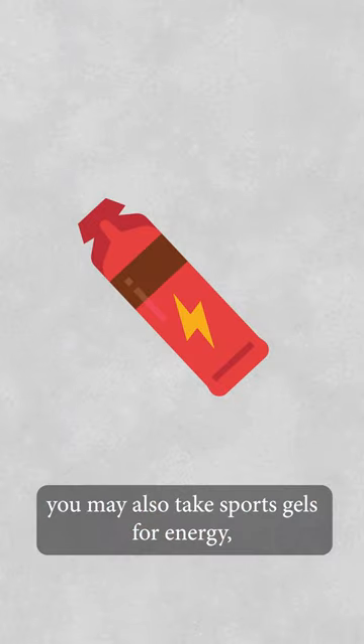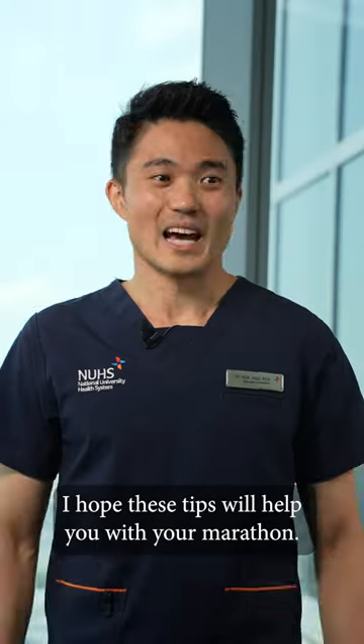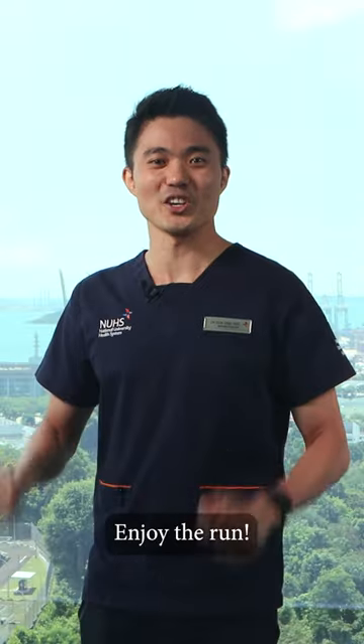During the race, you may also take sports gels for energy, but eat them early on, roughly one every hour. I hope these tips will help you with your marathon. Enjoy the run!